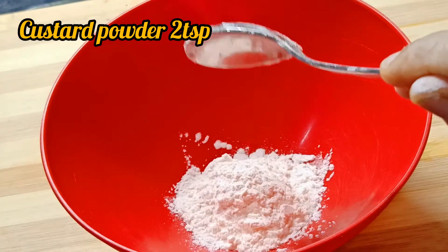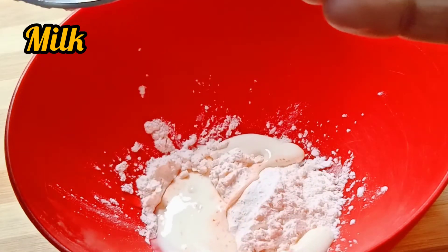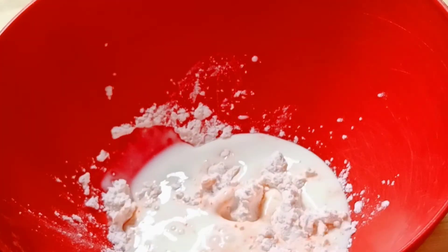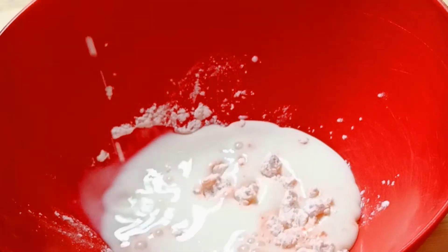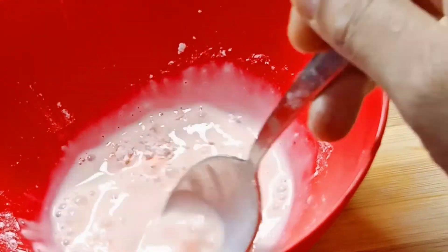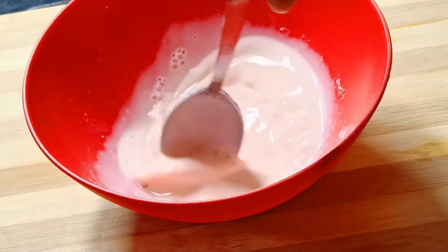First step, add 2 teaspoons of custard powder. I have a strawberry flavor of custard powder. This powder is made in a supermarket. We will mix the lumps and mix it well.